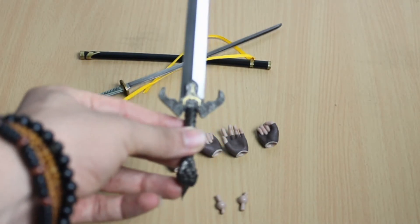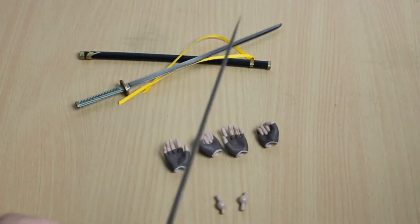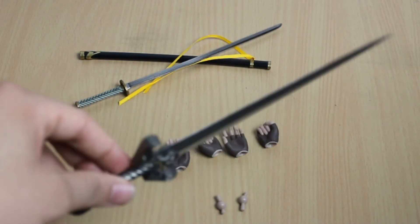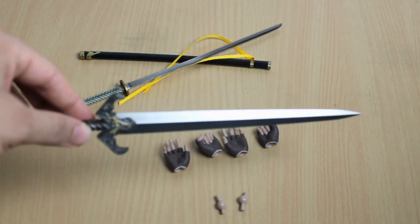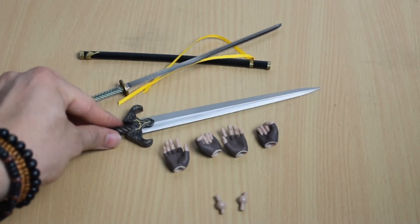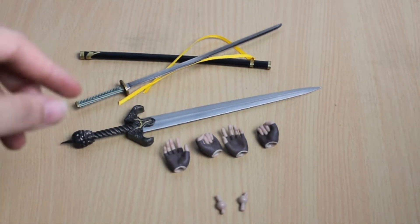He does come with Force Edge, and I know a lot of people had their gripes with this sword because it wasn't die cast, similar to Yamato. But it is very nice — very bright, very sharp, great designs. It's a great looking sword.